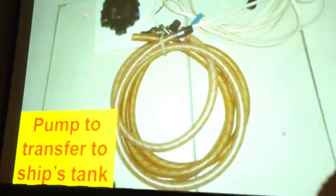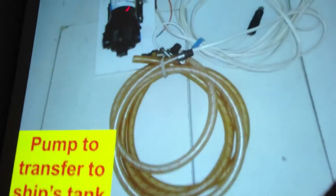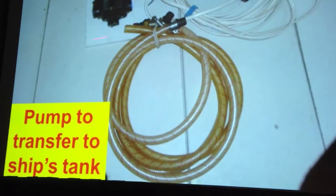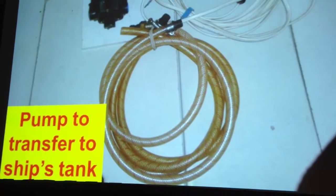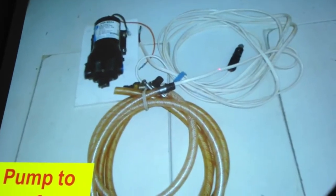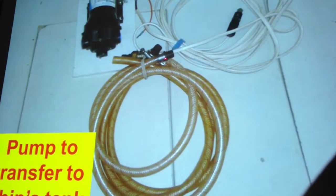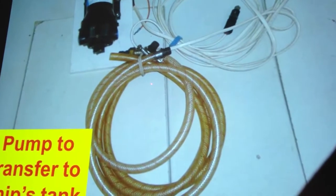Then we come back to the boat and come alongside right next to where our water fill is on the deck. We have a Parmax 4 pump rigged up with a little 12-volt cigarette lighter so that we can plug it in on deck, and we have a hose that connects up to the quick connect fittings. With the dinghy tied up alongside and that 30 gallons sitting in the dinghy, we just pump it directly into the tank.